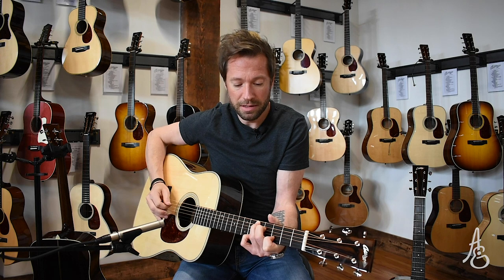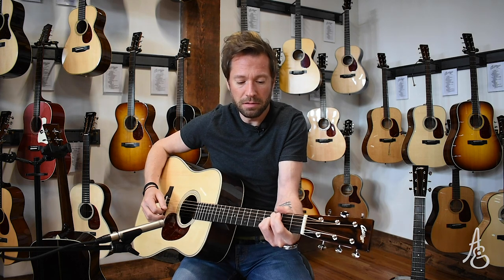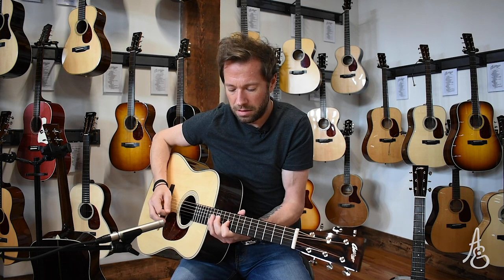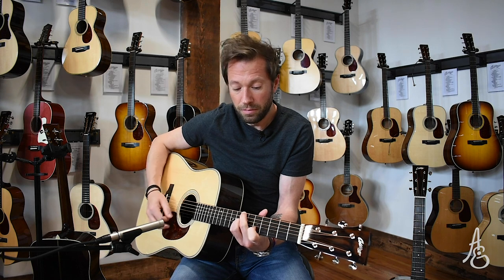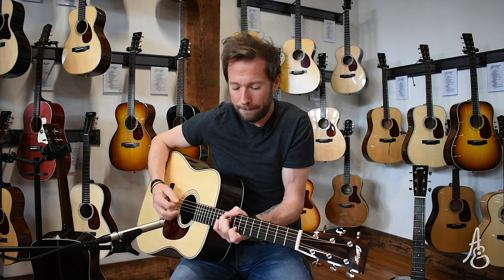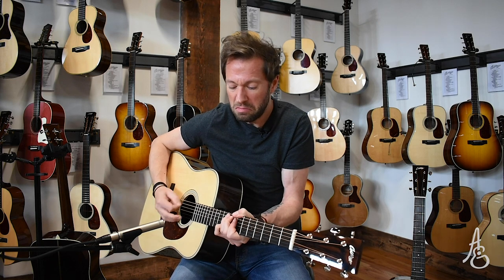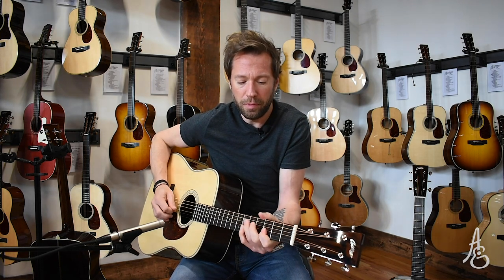Lots of volume variety though — I get quite a bit of dynamic range out of this guitar. That's the D2HA, the Adirondack.